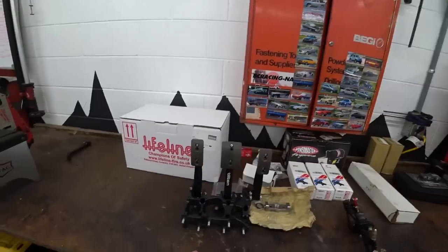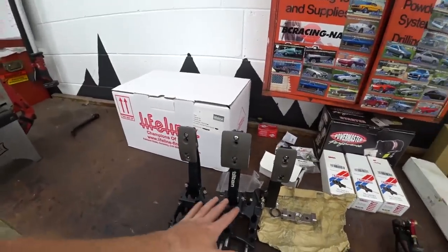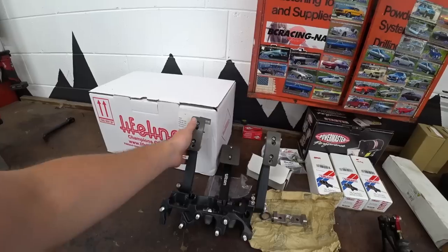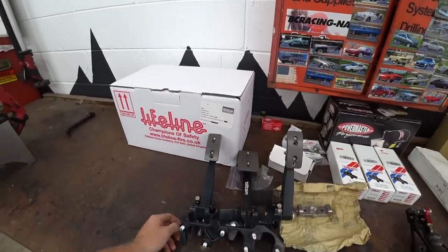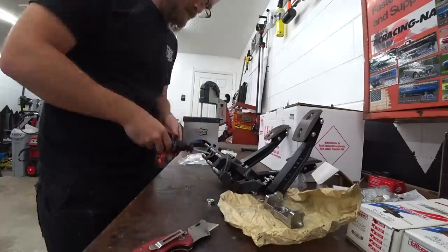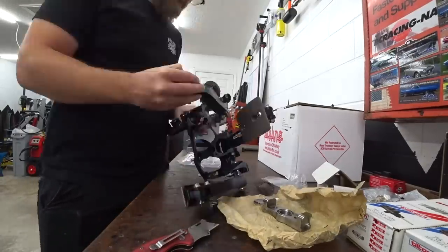The more data we can have, the better chance we have keeping this thing together. Being able to spot problems early is the goal. First thing I want to do is dive into the pedal box — I couldn't even mock it up in position without the master cylinders because the pedals just flop around. Let's start figuring out how we want to mount this thing.